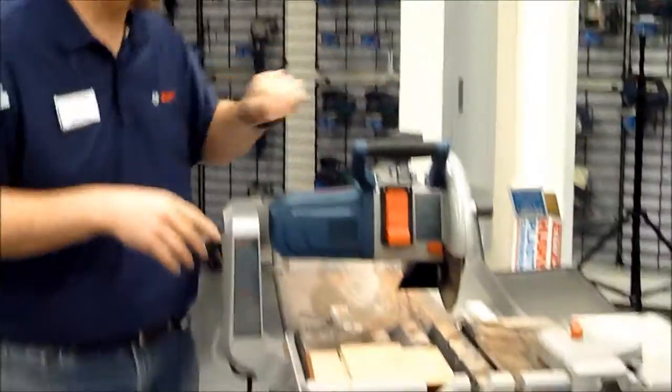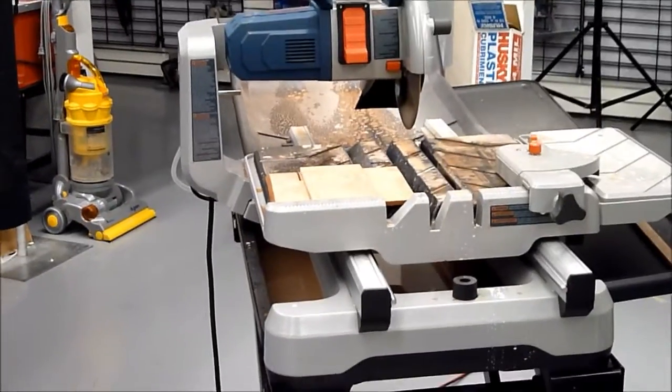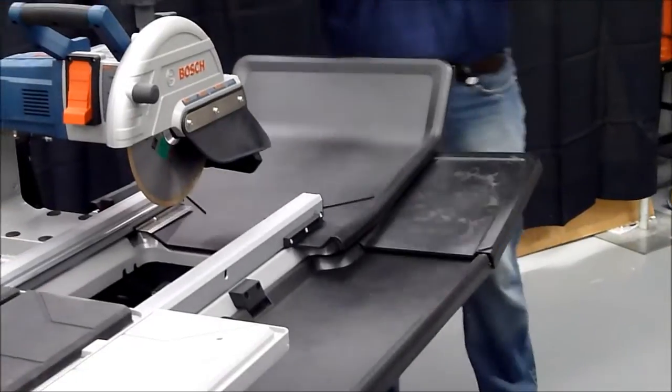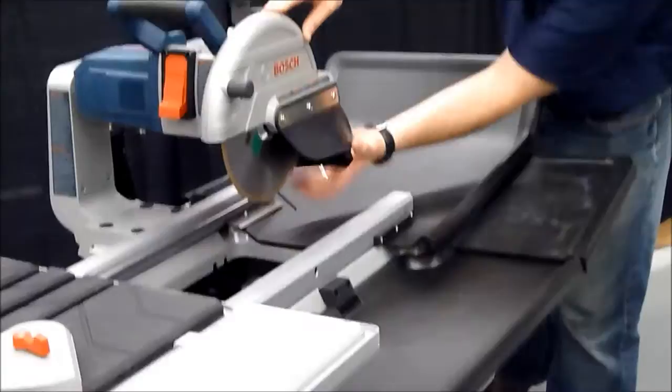To help avoid some of those water issues and really control the water, which is the key — and you can see a little bit here from the early demos — we have a series of water trays that we've developed. They're not just a little water tray off the back that catches some drip; it actually controls the spray and everything.